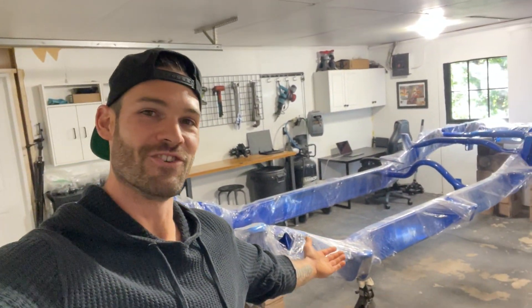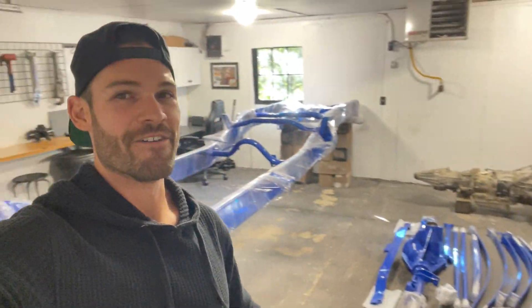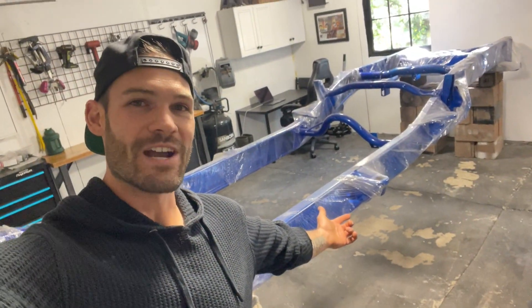What is going on you guys and welcome back to the channel. If this is your first time stopping in, I'm currently in the process of rebuilding my 2007 Duramax and as you can see we are doing a full frame-off build. If you missed the last video, we just got all the parts back from powder so we're finally at the stage where we can start reassembling, but first things first, let's get this frame unwrapped.